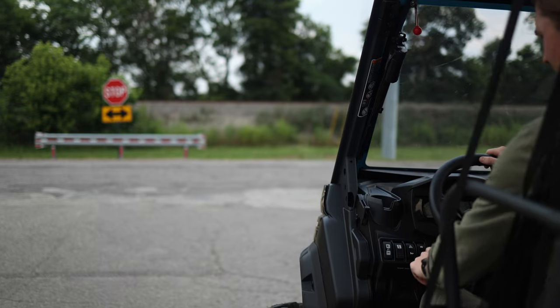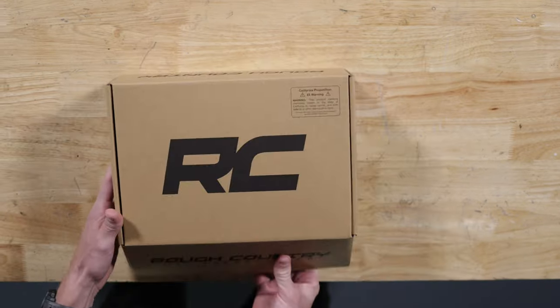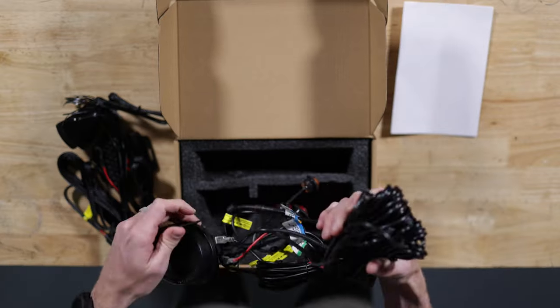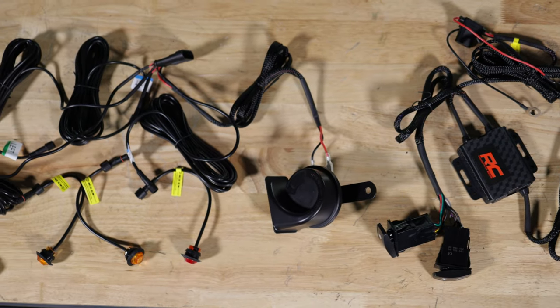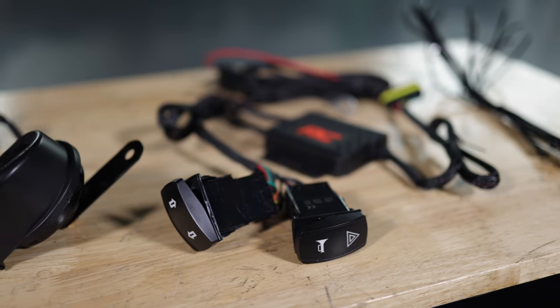Hey, it's Rough Country. There are rules to the road and now you can rock and roll in the right way with Rough Country's Universal UTV Turn Signal Kit. This kit not only increases the visibility of your vehicle while you operate the trail, but it also gets your vehicle road ready with all the necessary accessories.